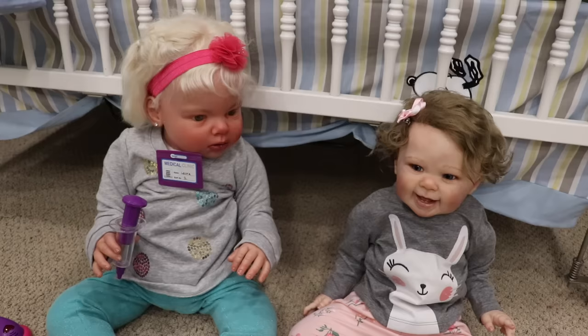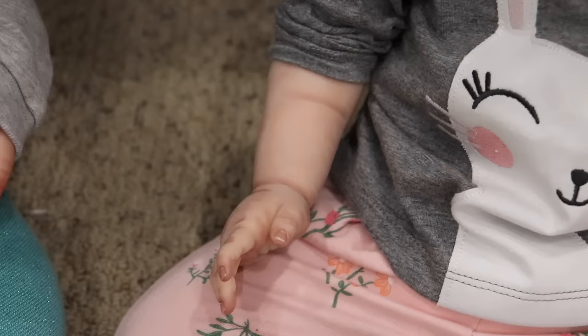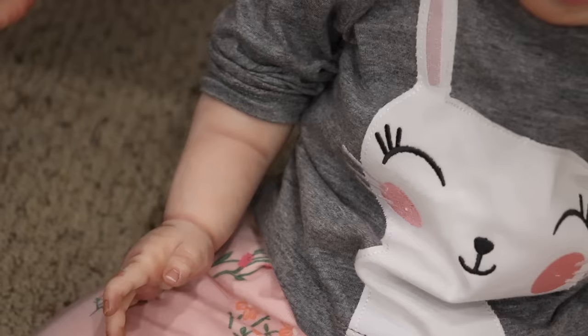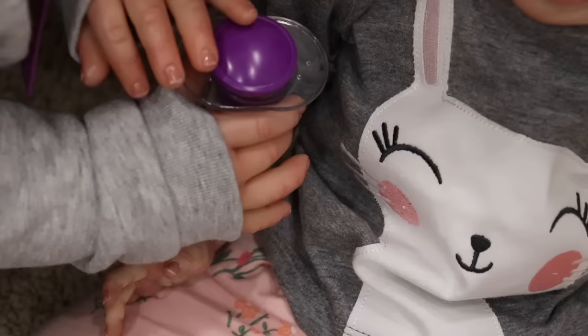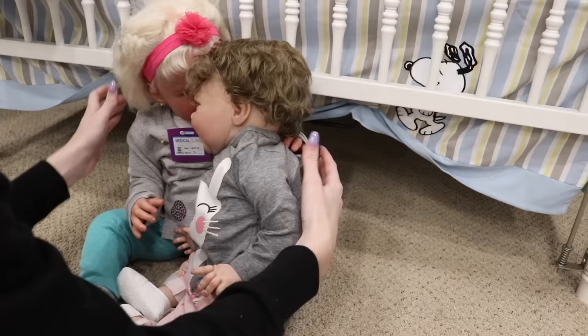Baby Miley gets a shot too! I'll roll up her sleeve so she can take a little shot. Don't press too hard — you want to be gentle, she's only a baby. Go ahead and give her a shot. Don't worry, is it gonna hurt? A little. She's not crying — maybe it doesn't hurt her. She's a strong baby! All done. Laura, can you give baby Miley a hug because you gave her a shot?